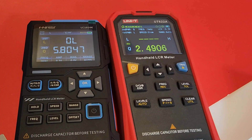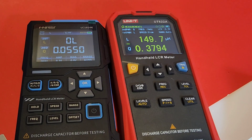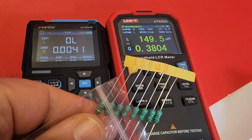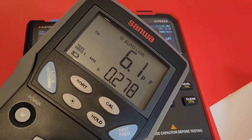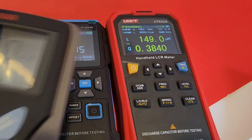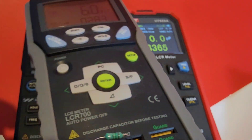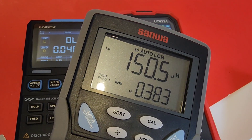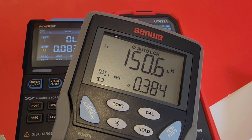147 microhenrys on the Phenersi. Let's compare that now to the Unity — same thing right in there, coming in slightly higher at 149.6 microhenrys. These are rated at 150 microhenrys. Now I want to bring up my Sanwa — the king of LCR meters, as far as I'm concerned. Taking that same inductor and plugging it directly into the plates on the Sanwa: 150.5 microhenrys. So Sanwa, looks like you nailed it once again.